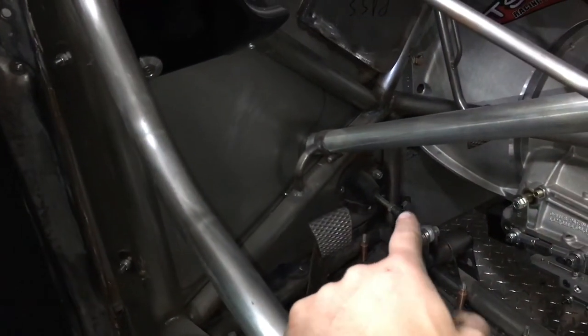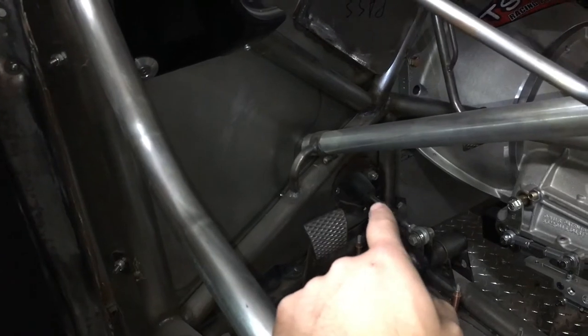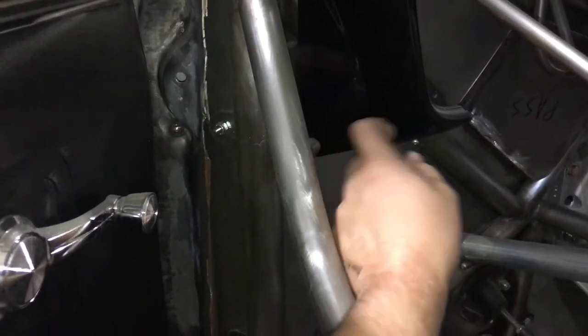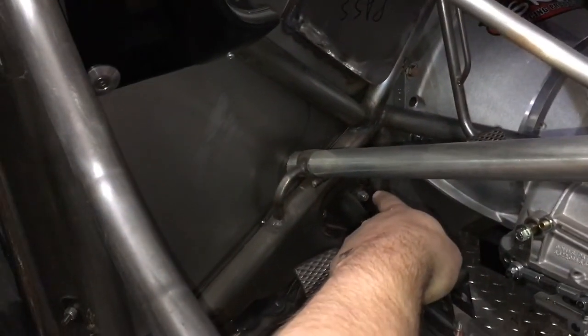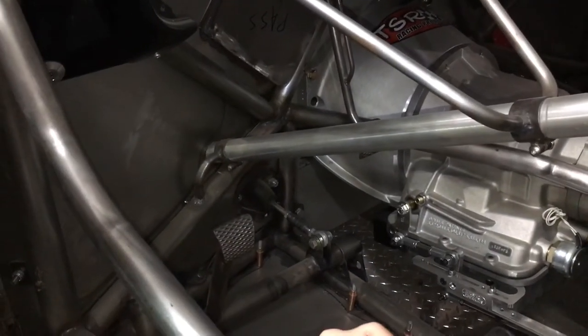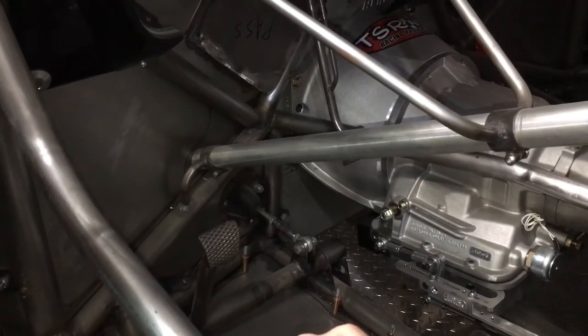Some people will put a remote reservoir on that — like a little reservoir right here with a hose ran down to the inside. That's the reason for that. Hope that gives you guys some different examples of what was going on there.